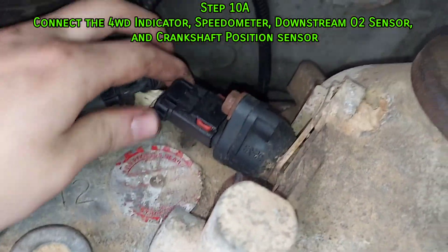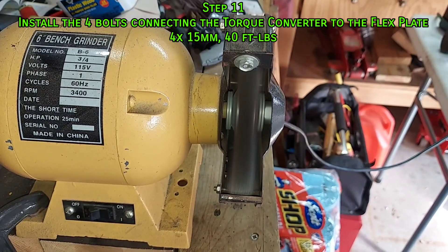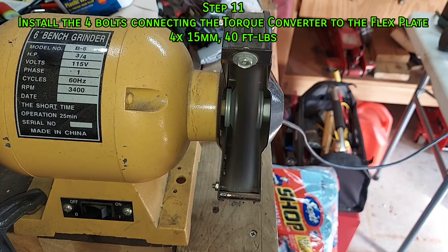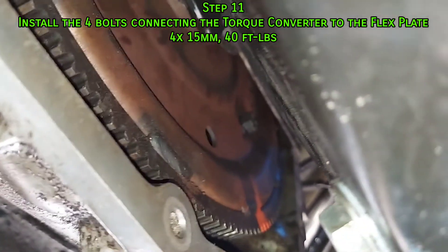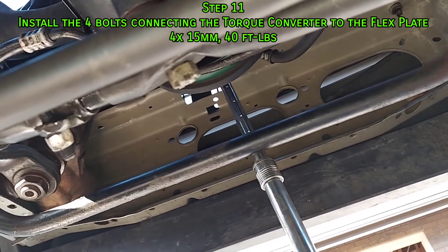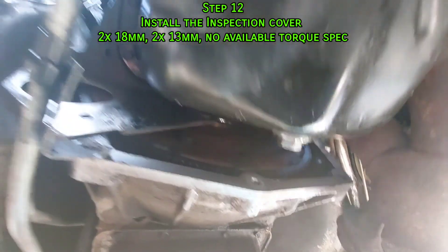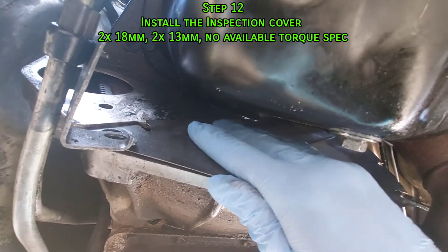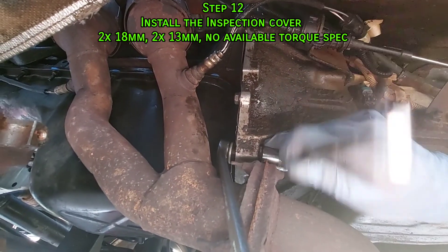Now connect all the electronic connectors — I labeled most of them, but they only fit where they're supposed to go. Next, attach the torque converter to the flex plate. Before reinstalling those bolts, clean them off and put some new threadlocker on them. If you aligned the torque converter before install, this isn't that hard. Using a ratchet on the crank pulley to hold it still, torque each of the four bolts to 40 foot-pounds. Finally, reinstall the inspection cover — I bent it back to its normal shape. That one bolt goes in backwards and works just fine.